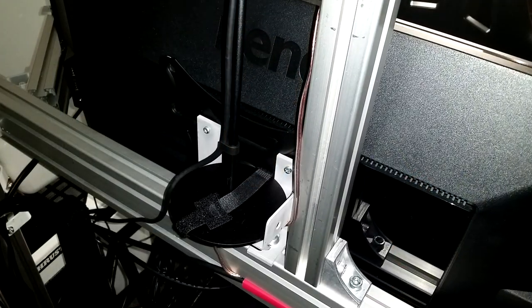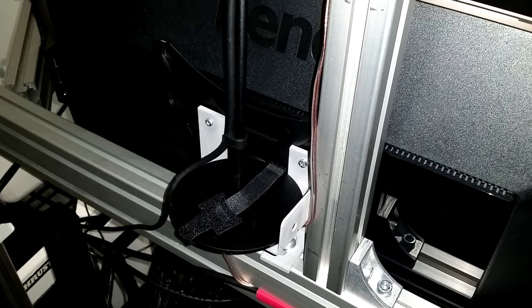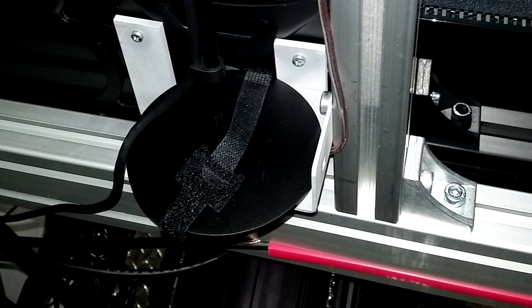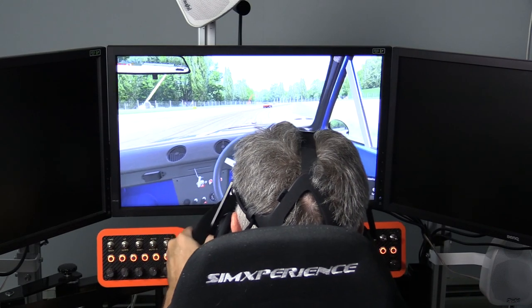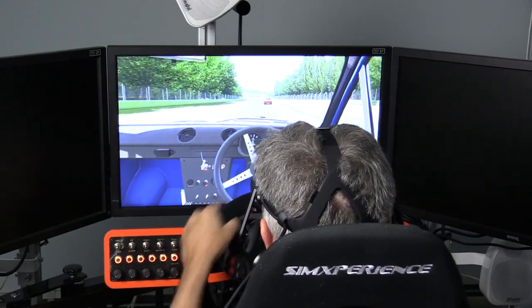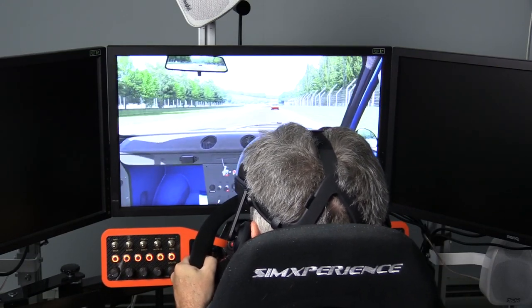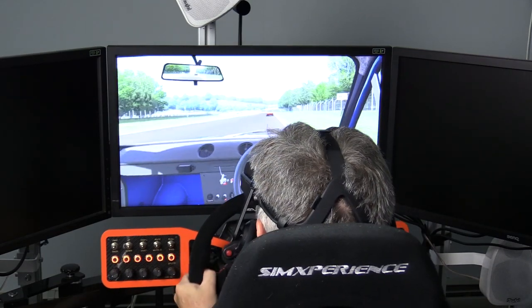After unpacking it, I mounted the head tracking sensor to my 8020 monitor stand using some extra parts I had, and then Velcroed it to a piece. Since the monitors don't move with my system, the head tracking unit doesn't move either. I think this may be the best way to mount it when using a motion simulator — I wouldn't want that unit moving, which would most likely mess with the head tracking.